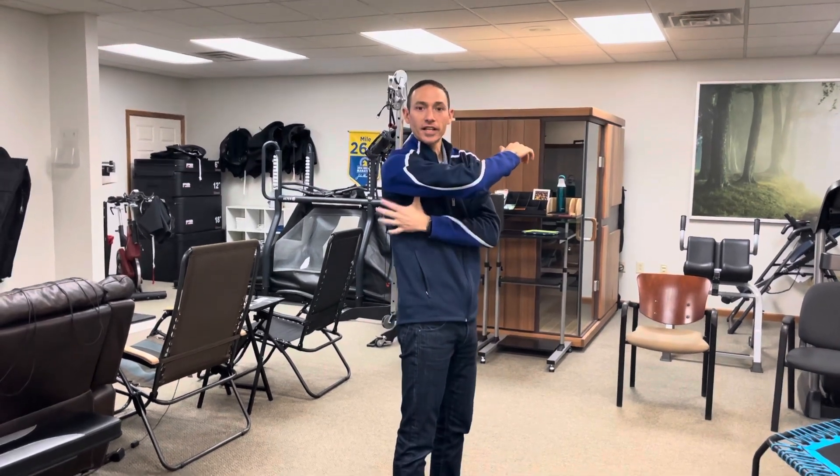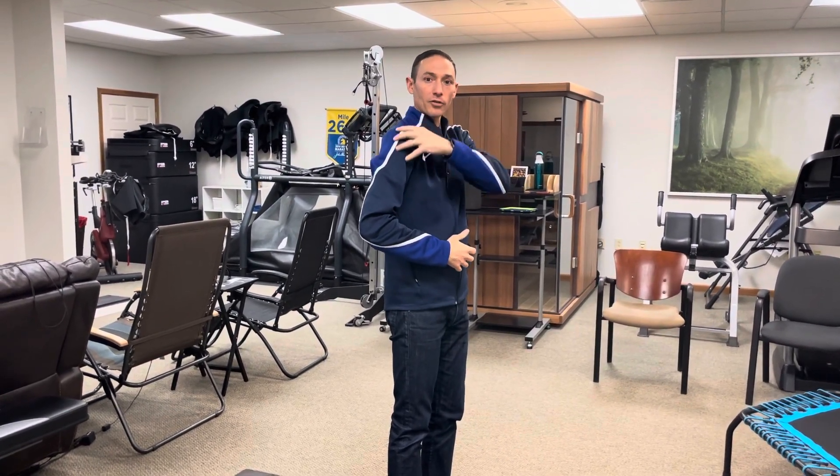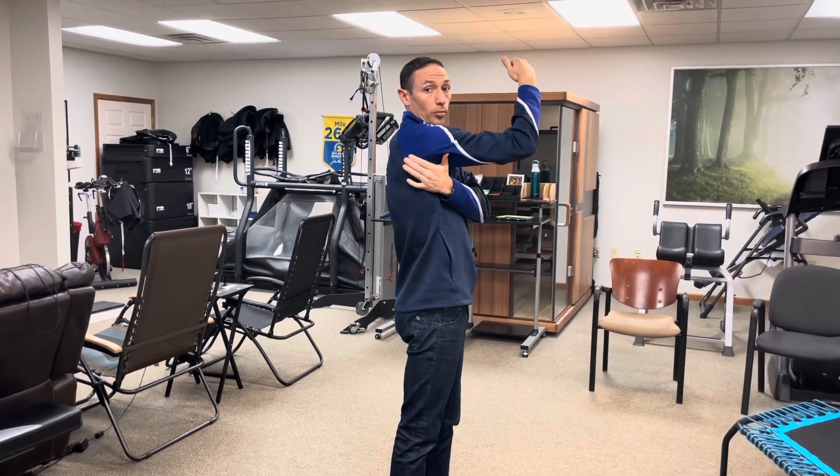Hello, this is Leo Kormanek with Running Rehab. I'm going to go over an exercise today for the serratus anterior, which is a key muscle of the shoulder. Basically any shoulder injury pretty much comes down to the fact that the shoulders over time rotate forward and collapse in the front, creating a lot of pain in the front. A lot of that is due to a lack of activation of this muscle coming off the back of the scapula or shoulder blade — it's called the serratus anterior.